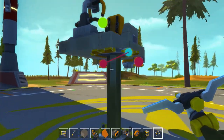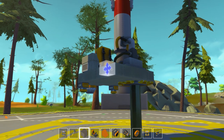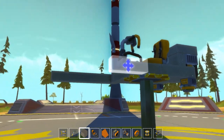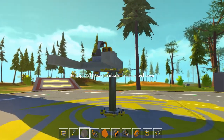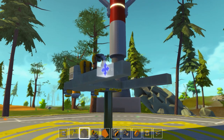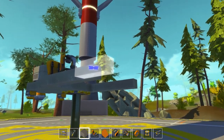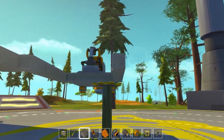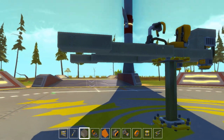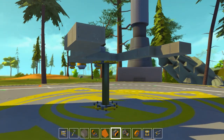Alright, so that looks pretty good. Now we need to make the two front pods, and we'll go out about that far, I think. That should do it. We'll make two little arms like so, and right here we're going to make a little platform like that and like that. Does that look good? Yeah, that looks about right to me.